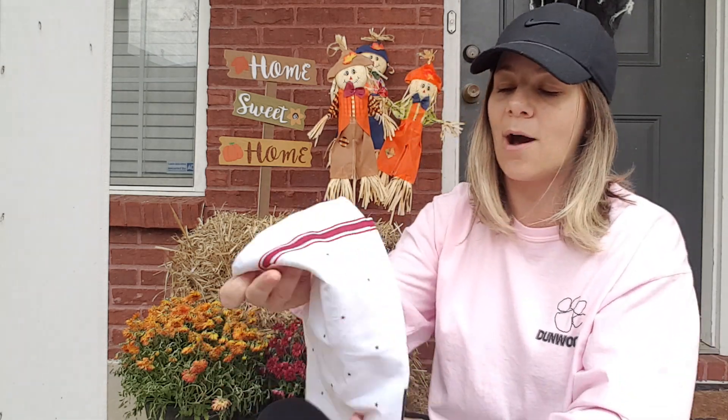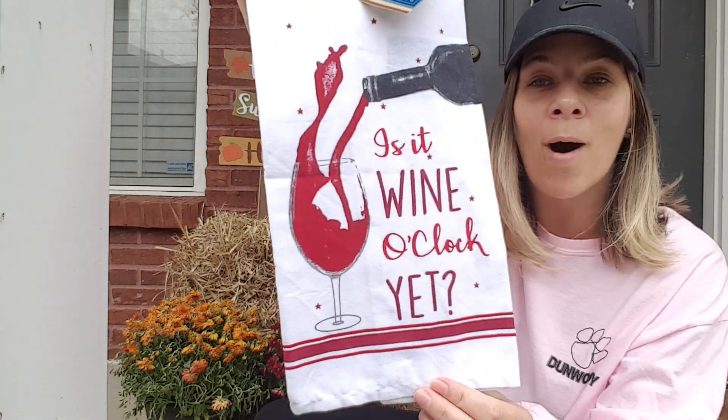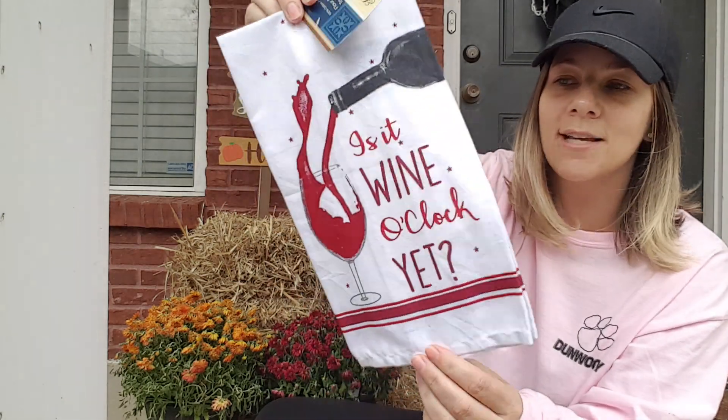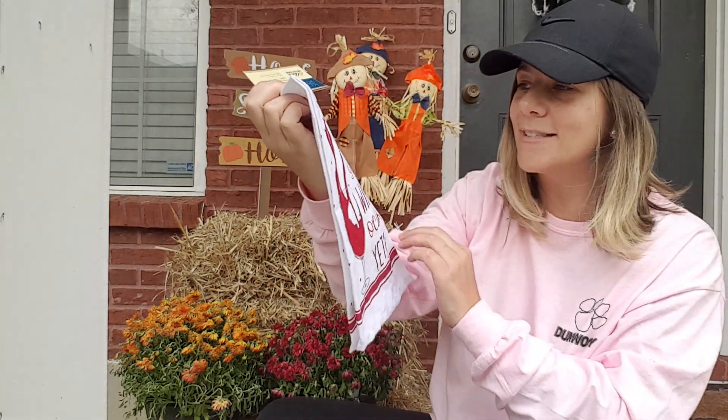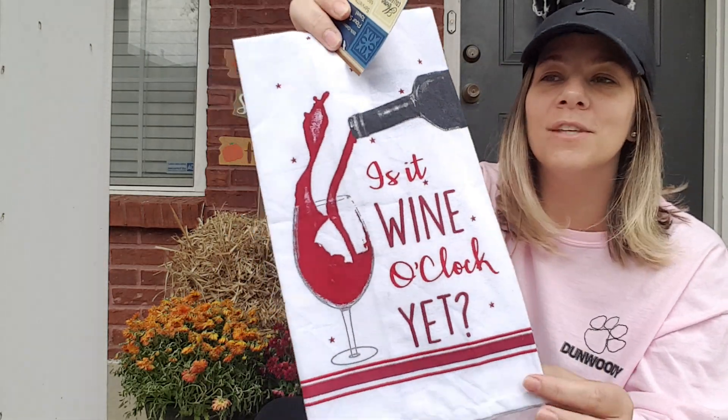For the next one, I found another flour sack towel that says 'Is it wine o'clock yet?' And it has stars. Look how gorgeous this flour sack towel is. I can't even talk right — but look how cute this is.